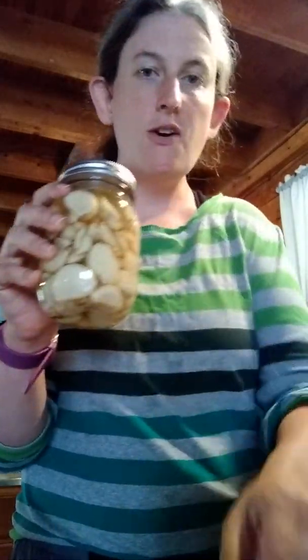The first thing that you need to do — I've already done most of the work already — is bleach bath your jars. So I used pint-sized jars, and you only need a little tiny bit of bleach. You can put a stopper in your sink, or I have a plastic tub that I use to do that.